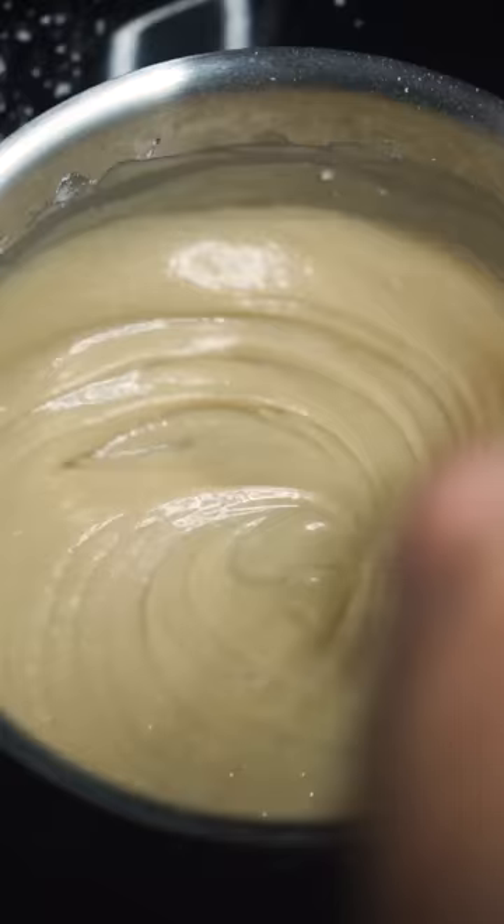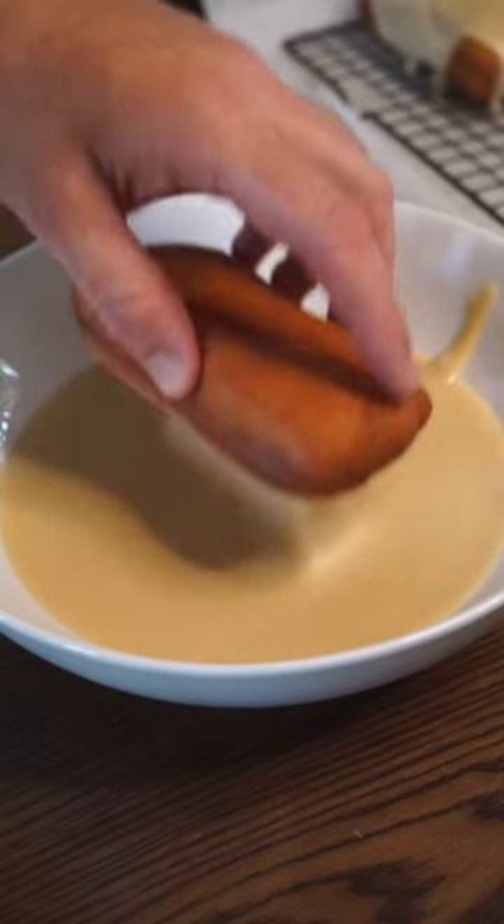Making sure to spill some for good measure. Now comes the fun part — dipping those bars.